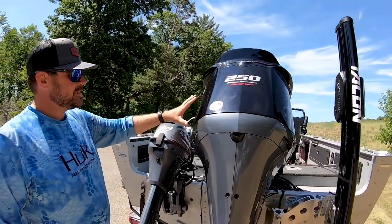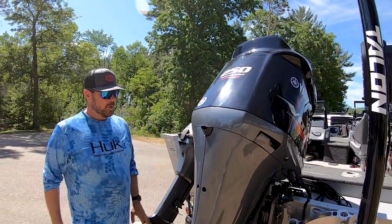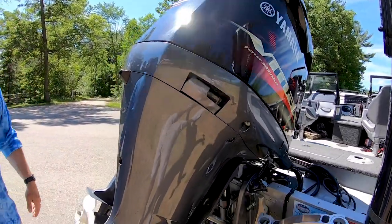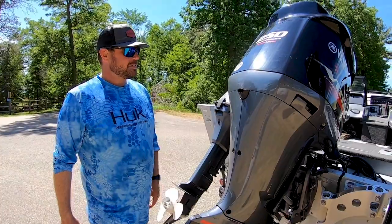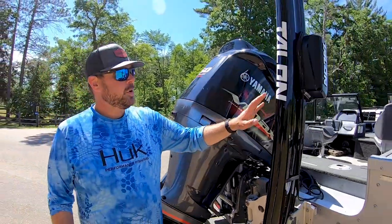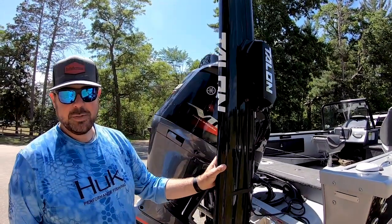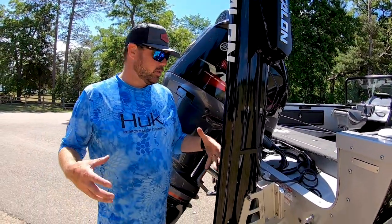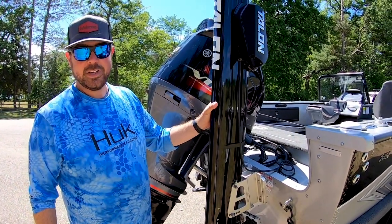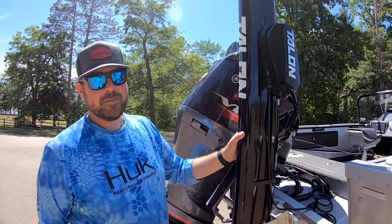Here's the powerhouse of this thing — it's a Yamaha 250. It's a tremendous motor. It's quiet; I forgot to turn it off a time or two because it's so quiet. It moves this boat real well — the whole rig will do about 60 miles an hour, which is pretty fast for a Deep V. Moving over a little further, we have a 12-foot Minn Kota Talon, very handy for launching the boat or if you want to slow your movement or stop in shallow water. Once you have shallow water anchors on your boat, you'll never go without them.